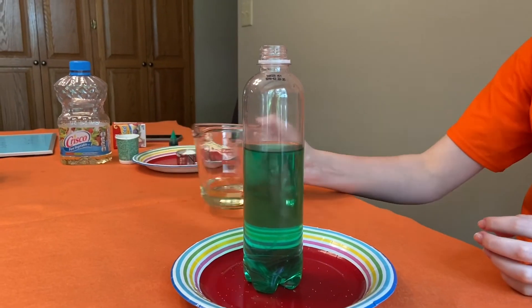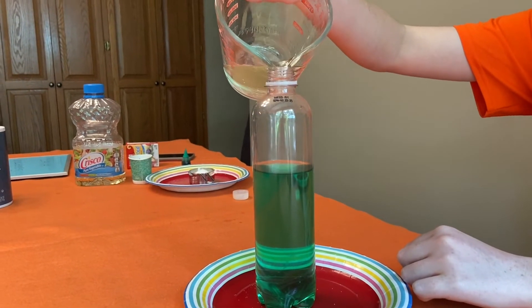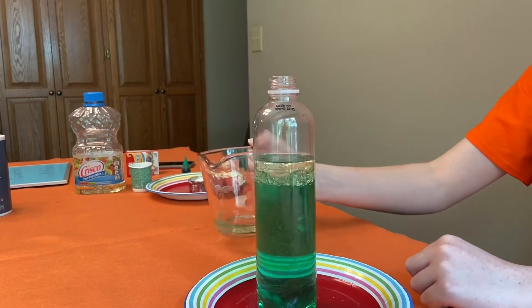Next, pour in the oil until the liquid level rises by about an inch. Then wait for the oil to settle.